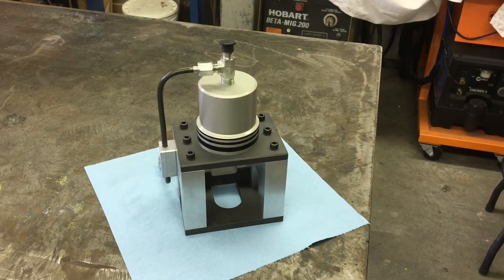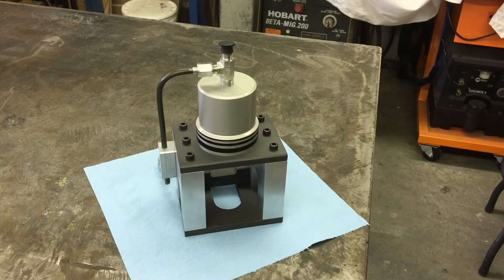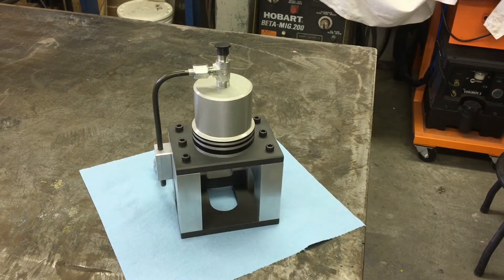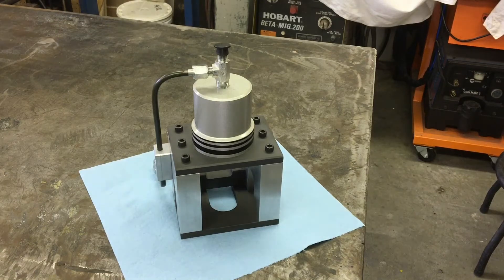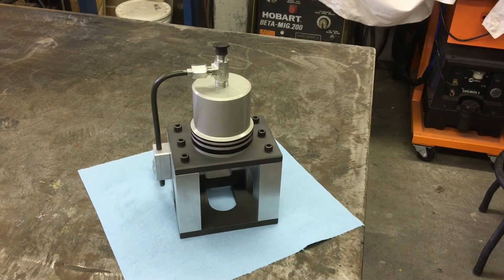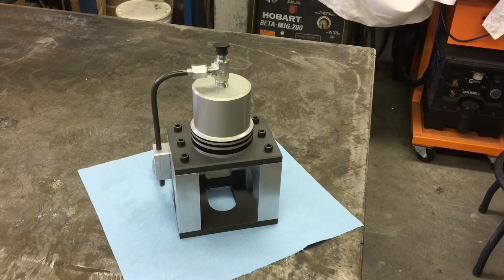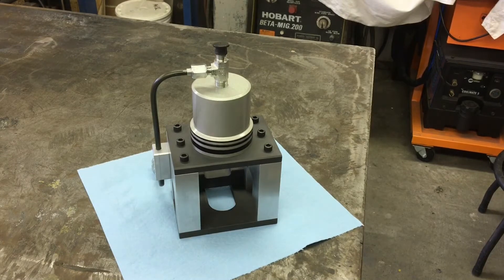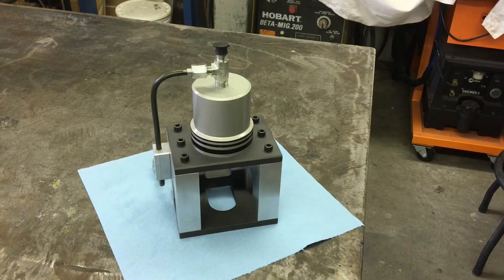Finally, the first completed sub-assembly — finished putting together the drawbar cylinder assembly today. Parkerized it yesterday and finished putting the cylinder and everything together today. Turned out pretty awesome. I'm super stoked. It's my favorite part of building machines — the final assembly. It's what I live for. It's the instant gratification of putting this thing together after you've spent countless hours, weeks and months thinking about it 24/7 and working on it 8-10 hours a day. Here it is — it's what it's all about.